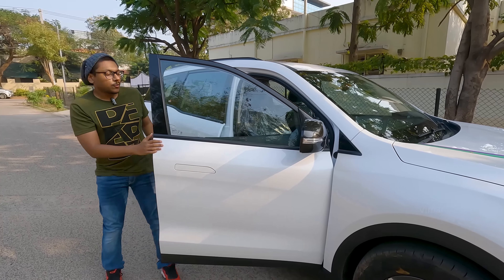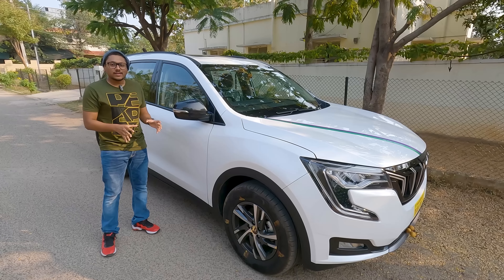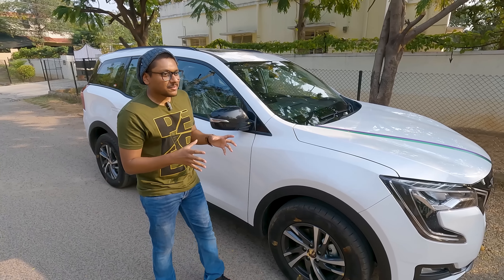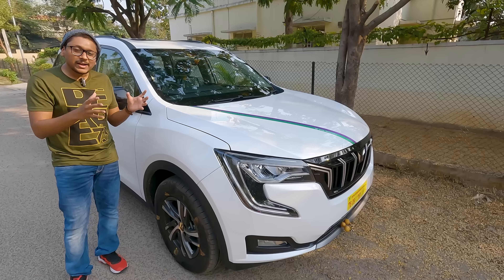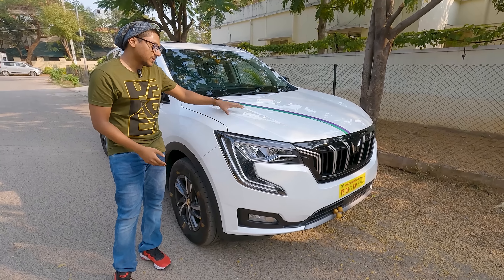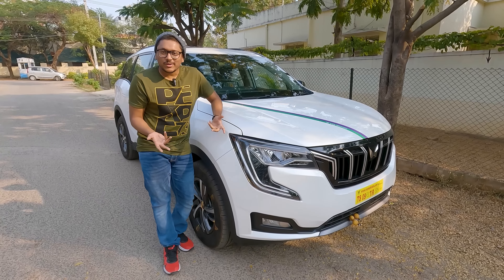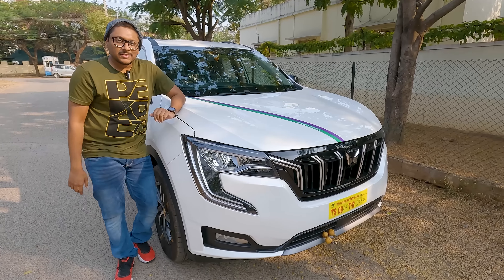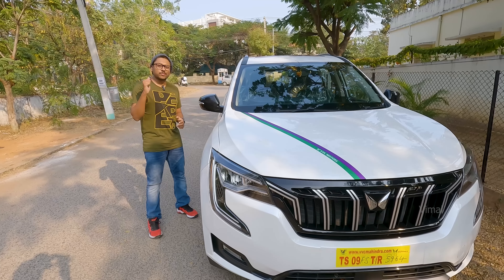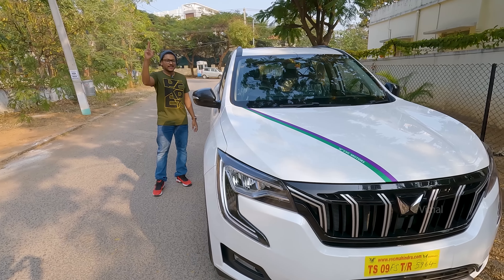That's pretty much it for a quick walk around and tour of our brand new car. It's only been two days, so there's a lot more to explore with the MID, the display, and everything — it'll take at least 10 to 12 days before I can share my full experience and initial impressions. I hope you all enjoyed watching this video. If you have any questions about the car, let me know in the comments. Make sure to smash that like button and subscribe to the channel for more awesome videos — I'll see you in the next one!